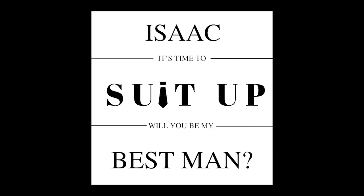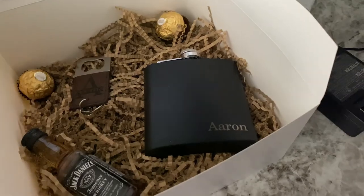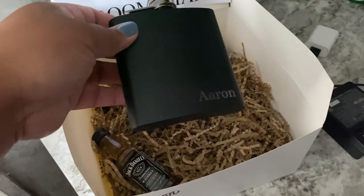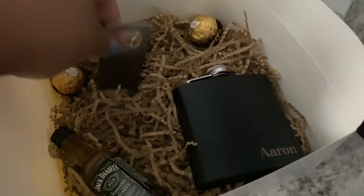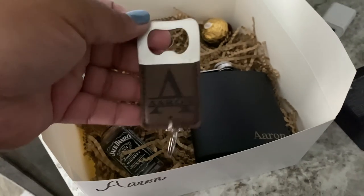Next is the groomsmen and best man boxes. I got this idea off of Pinterest and then I just typed it up myself in Canva. Here's what the boxes look like finished. So the guys got a flask with their name on it, then a bottle of alcohol, then a bottle opener with their name on it, and then two candies.